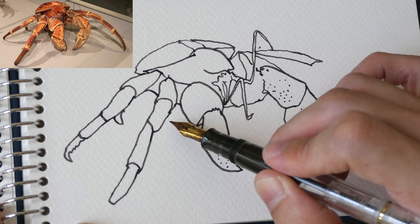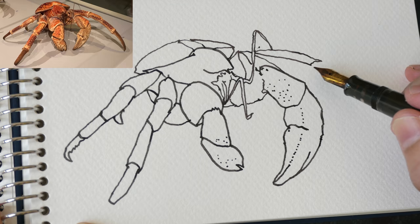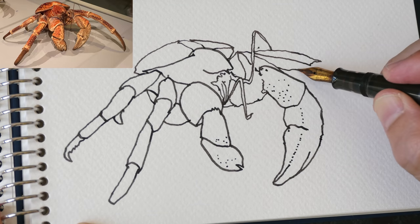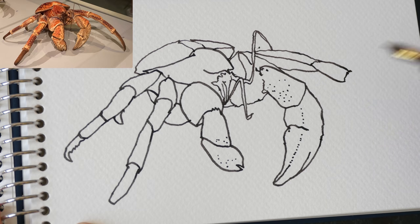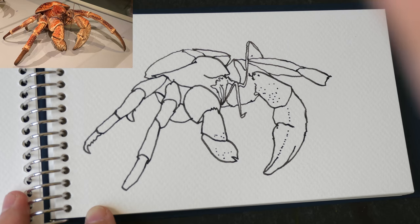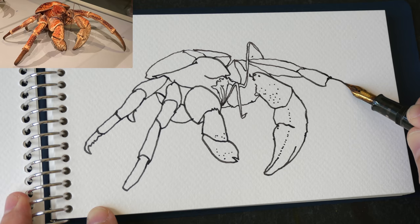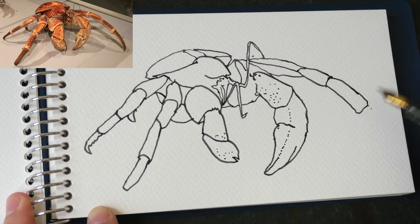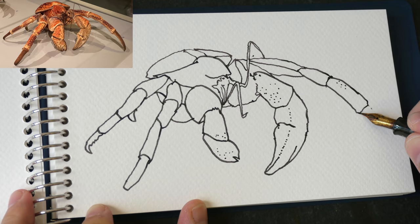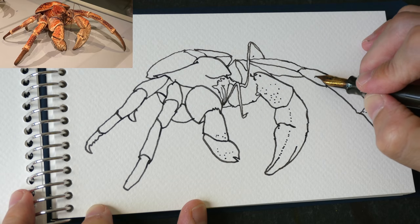There is this under part here - seems to be another piece of something, I'm not exactly sure what that is. I'm now left with the last leg. It looks like I may actually run out of space here, so I'm going to cheat a bit by curving the leg more so that it can fit onto the page. That's the good thing with sketching or making art - you can use your own artistic impression and cheat. Now I just need to add some textures onto the crab.